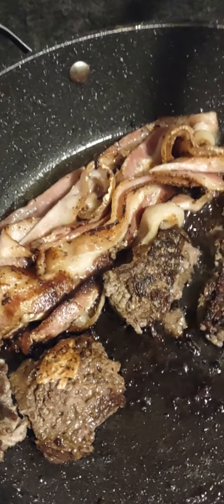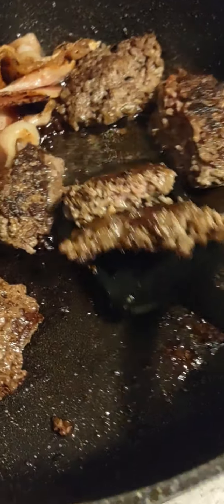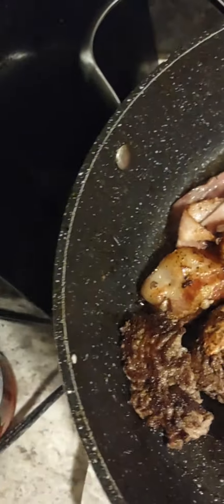Look at this — we're really getting there in terms of the meat being done. We're gonna make a lot of toppings. Get that on there, look at that bacon — yeah, that looks like it's done. Get that on there, trust me, these are gonna be so good.